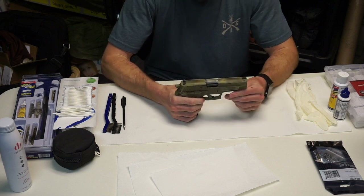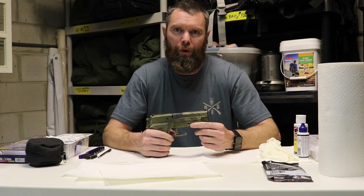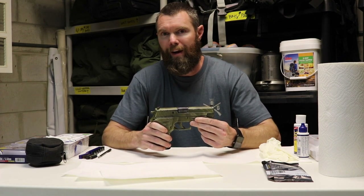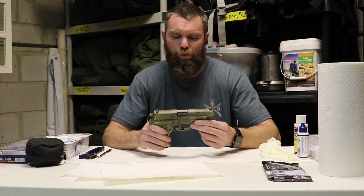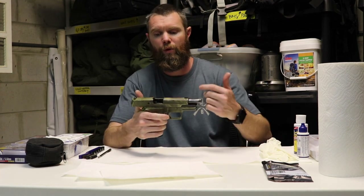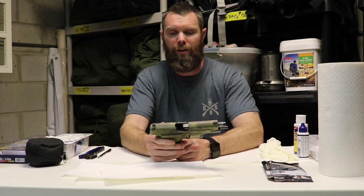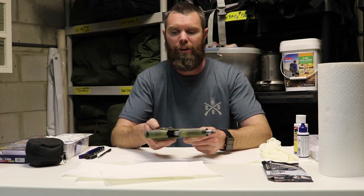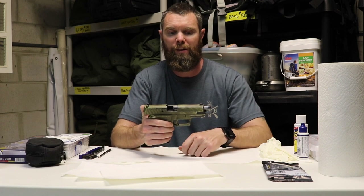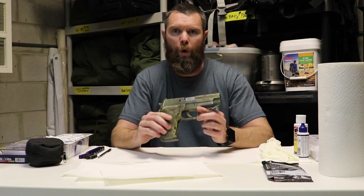We can determine when it's time to clean our firearm. Normally, the thing most of us use to determine when it's time is we notice a change in the performance of the gun. We start to recognize that change — maybe the gun's running a little gritty, or we feel the mechanisms in the gun. Like if I put the gun halfway, release the slide and slide it a little bit and take my hand off it, it shouldn't be stuck like that. The spring should make it go forward. Simple things like this — I start to notice a decrease in the quality of the gun's performance.